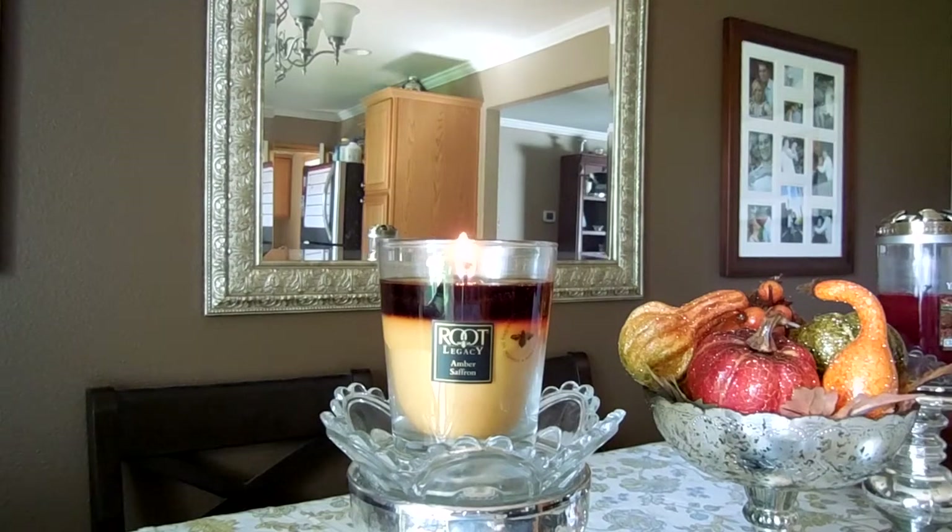Root Candles is based out of Ohio — they actually have their flagship store there. The website, which I'll link below, is just rootcandles.com. This particular size is a ten-and-a-half ounce candle, called the Large Veriglass. They also have jars larger than this. This large size burns up to 70 hours, which is quite a long burn time. The larger size candles have an even greater burn time — I believe the largest has up to a 130-hour burn time, so the burn time on these candles is phenomenal.